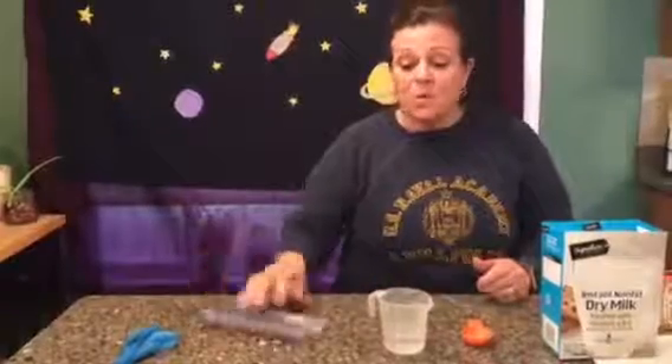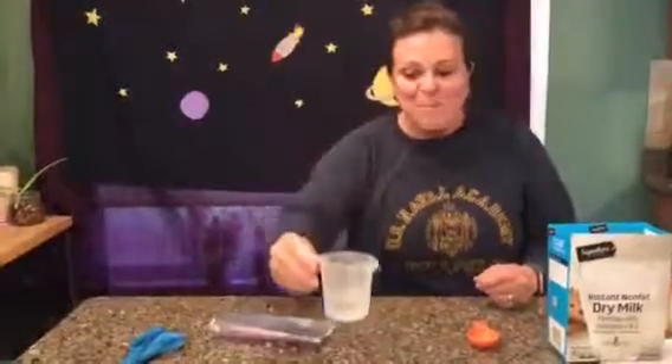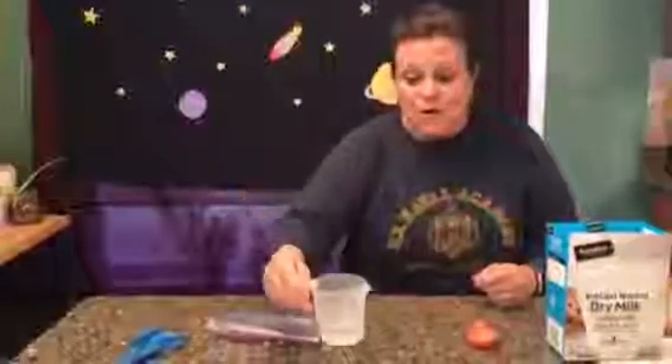So today we are going to make a dessert — space pudding! How yummy does that sound? On the spacecraft they use a dispenser for their water; we do not have a dispenser here today, so we are going to use a measuring cup. We have a measuring cup with a quarter cup of water in it.